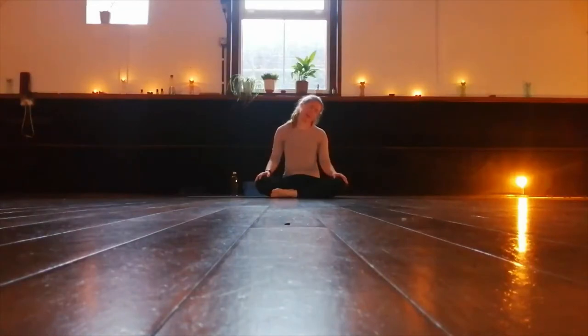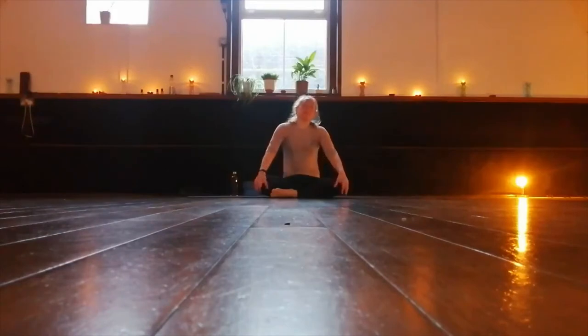Opening up your eyes gently. Let the head be really heavy, stretching the neck. Now let's pick up the head again, back onto the shoulders. Roll the shoulders around, as big circles as you can make.